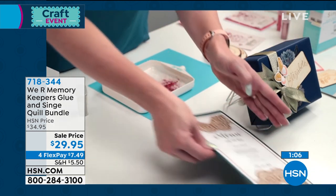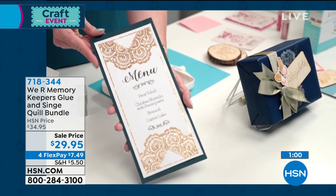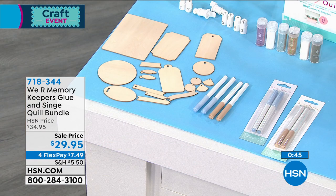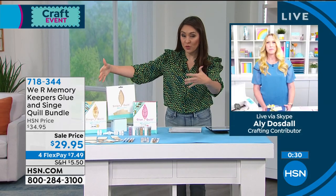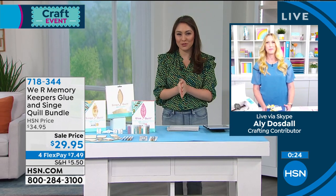Here's one of my favorite projects — look at that wedding menu with the glitter. Amazing. And I want to remind everyone: you're getting both bundles here, this isn't a pick or choose. You get the glue quill kit and the singe quill kit — both of them. You get that wood-burned effect or look without the smoke, all the gorgeous glitter effects, and the entire thing comes in this kit. All of the creations you just saw Allie make, you could do yourself.